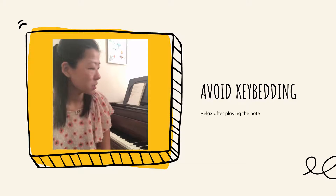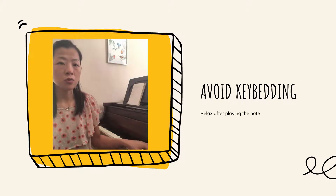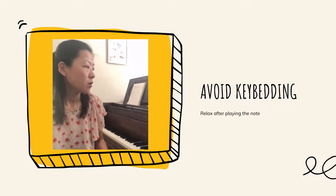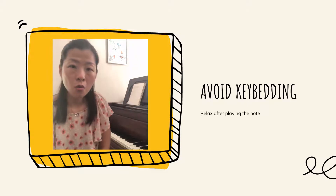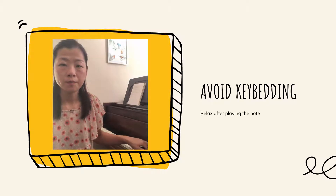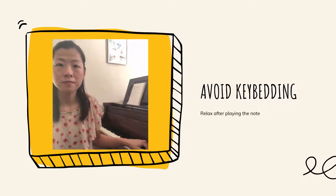He said we should avoid 'key batting,' meaning when we hit a note, once we hit it we should relax. The reason behind this is that the hammer inside the piano has already hit the string, and there's no reason we still need to hold our energy — we should relax, while still holding the note.